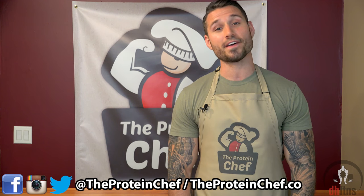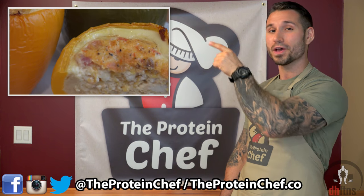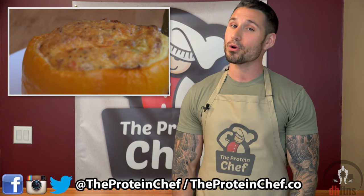What's up guys, this is Derek Howes with The Protein Chef, and today we're going to start the day off right with my omelette stuffed bell peppers. These things are quick, delicious, and calorie friendly. With that said, let's jump right into it.